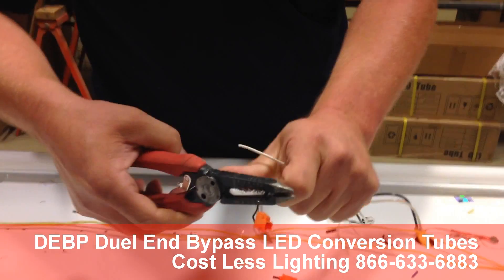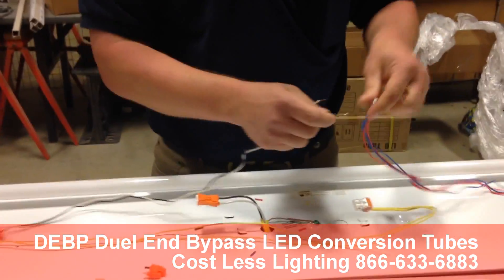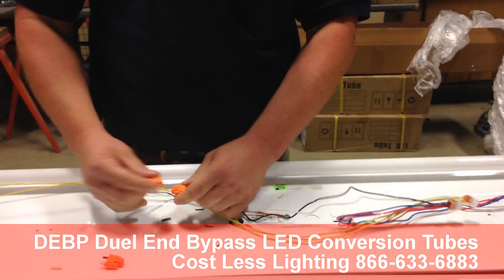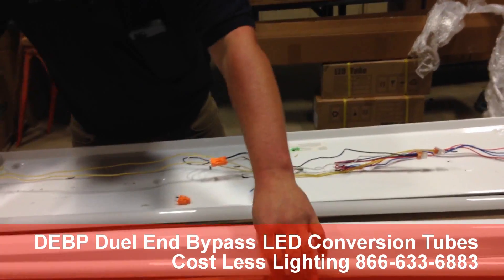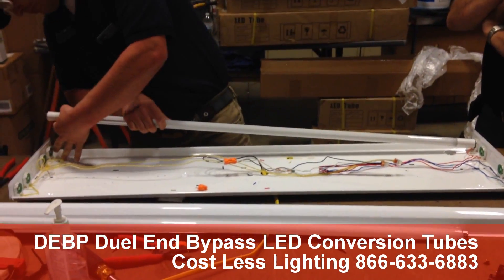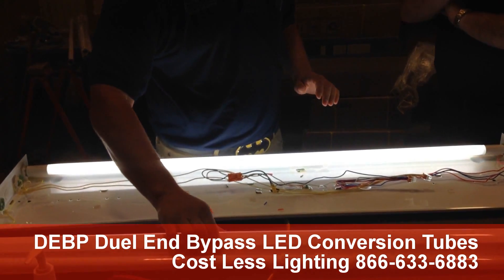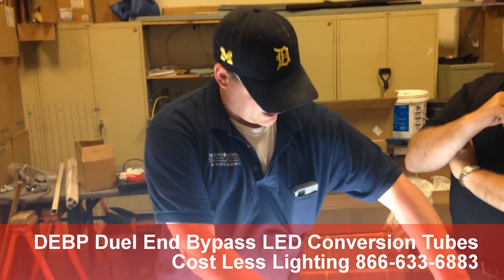Now we're going to take our hot and neutral lead from our quick connect. And we're going to remove our antiquated fluorescent bulb. We're going to install our LED tube and let's turn the power back on. And there we are. As you can see, in minutes you can go from a fluorescent ballasted fixture to a Cost Less Lighting retrofit tube.